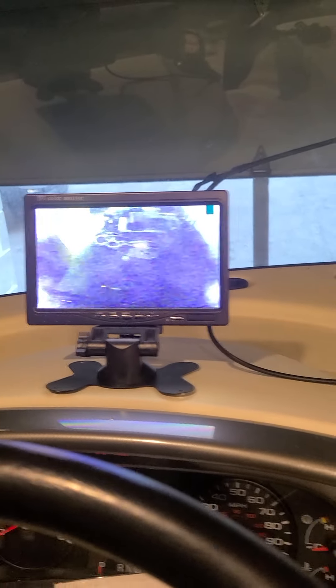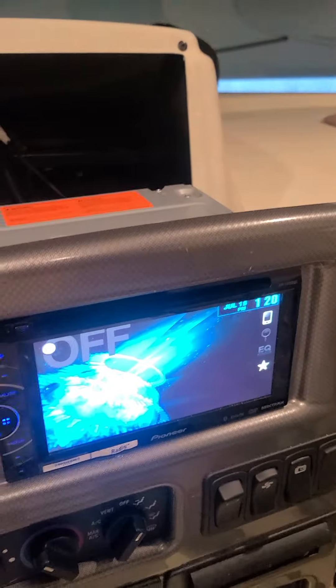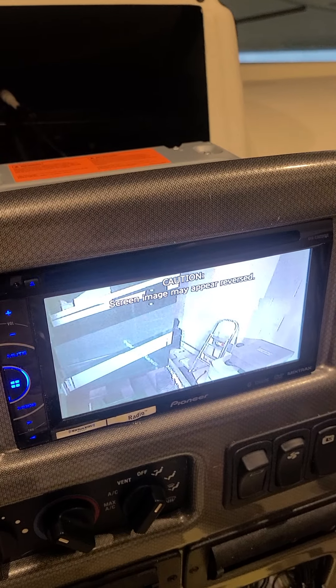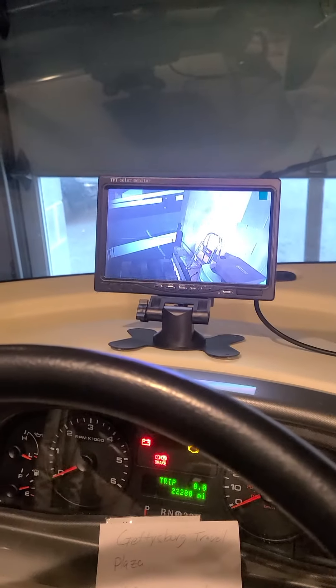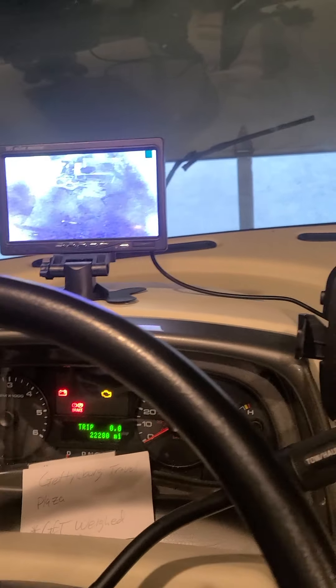Sorry about that — I had the camera turned sideways for a second. Anyway, it's a simple project. Like I said, this is 30 to 35 bucks. I do still have the original display over here too, so if for some reason this one fails I haven't completely cut myself off. I hope that helps you, and good luck.